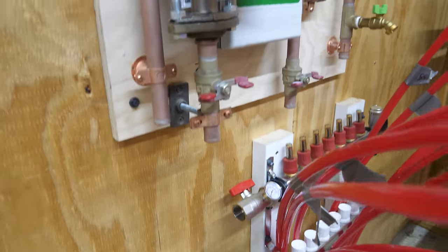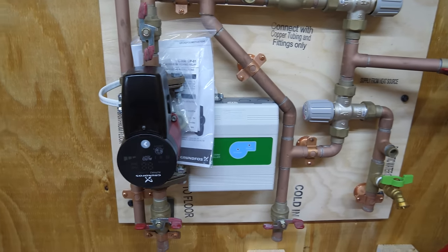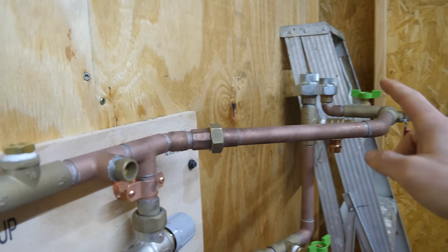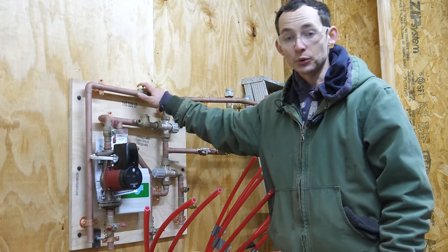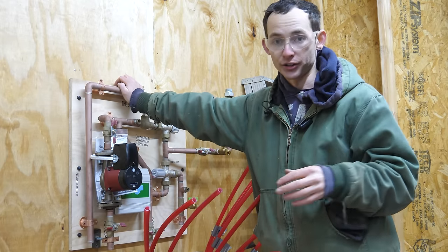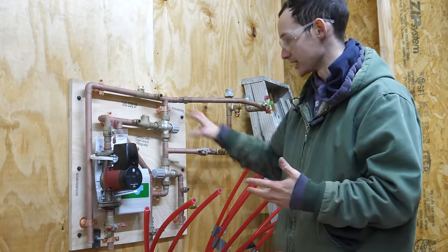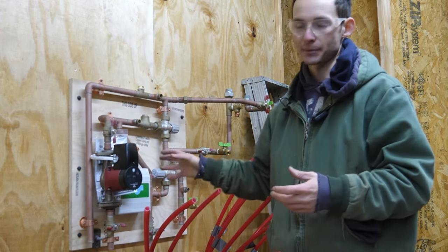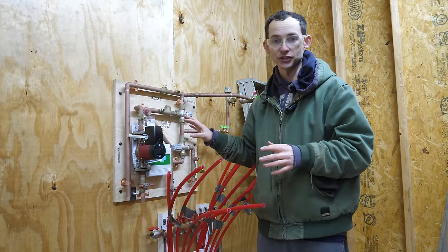The supply and return from the manifold will come right up into the distribution board. The board is the brains of the system — it houses the thermostat and controller, the pump, and mixing valves with these gray handles. This setup came pre-plumbed exactly for the Takagi water heater I got. The pre-packaged board was about $1,300 with an upgraded pump, and the water heater was also about $1,300 — so with shipping the whole setup was about $2,800. I could have DIY'd all this individually, but I trust the Radiant Floor Company has it figured out, and it was well worth my time.